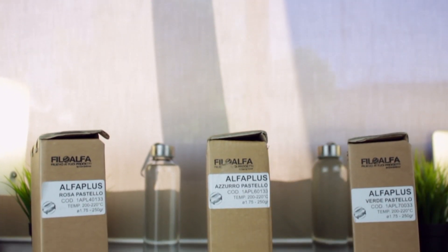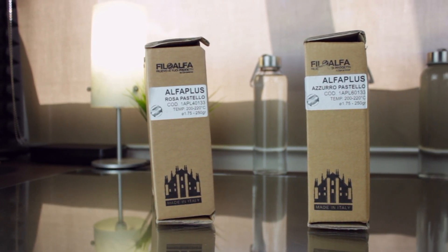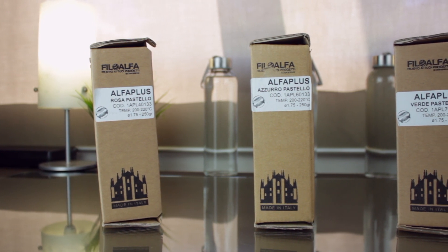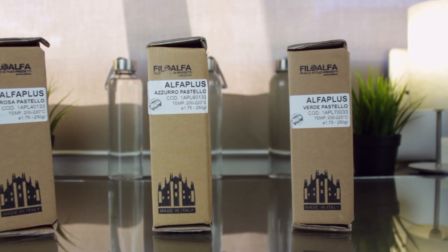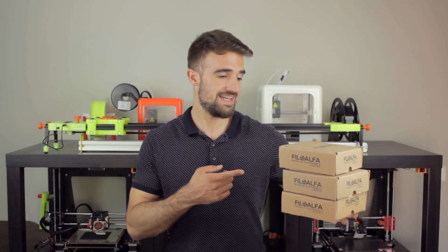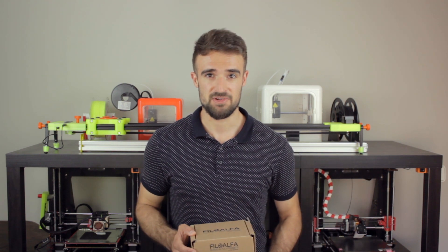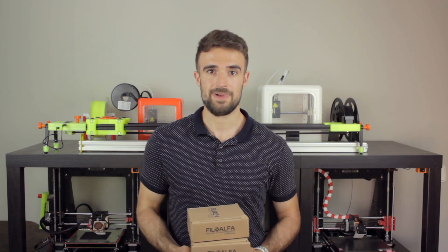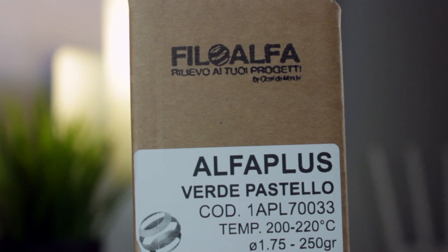Alright, so here we have them. If we have a look at the tags, we can read that the first box contains a spool of Alfa Plus Rosa Pastello, the next one Azurro Pastello, and finally the last one Verde Pastello. The tags are obviously in Italian, but due to its similarity with Spanish they are perfectly understandable for me. We are going to test their new pastel pink, blue, and green PLA filaments.